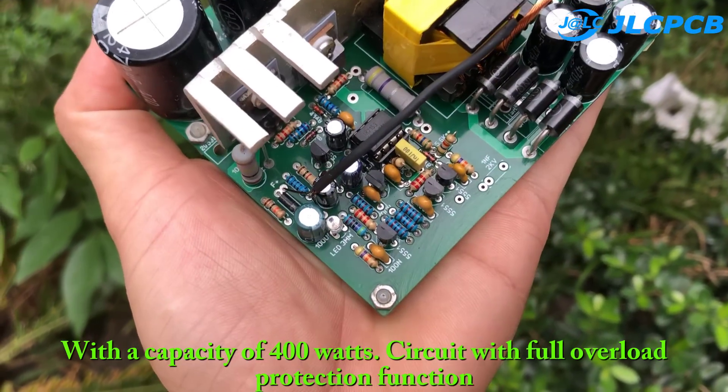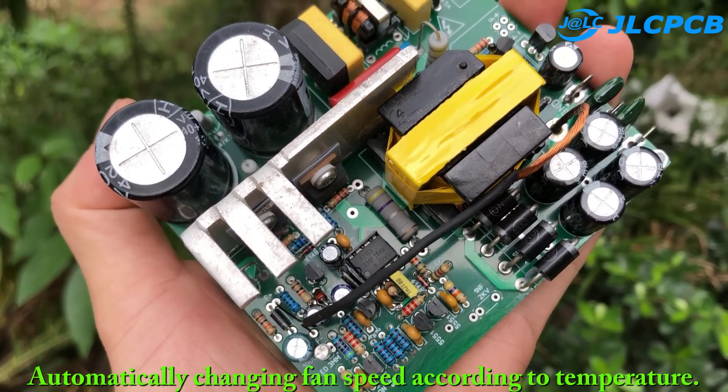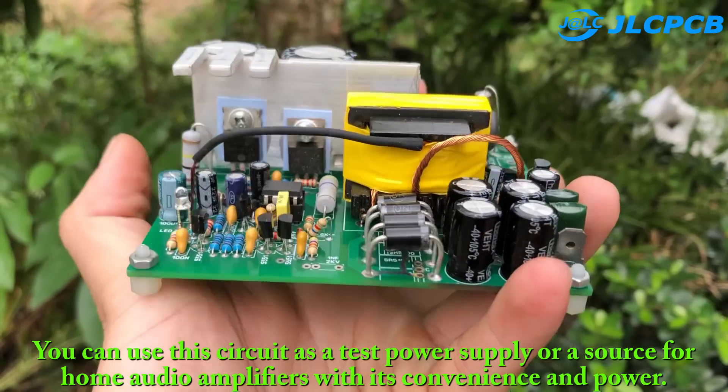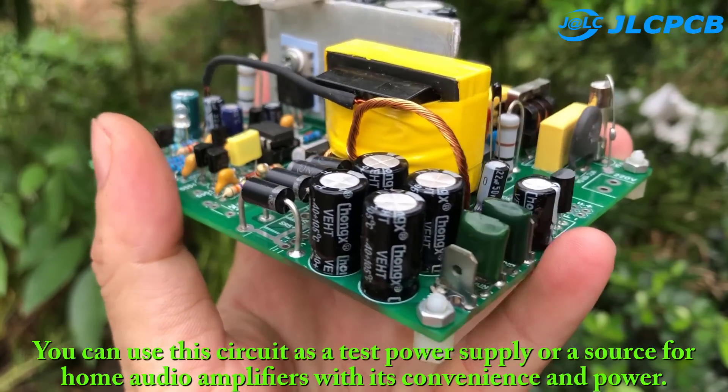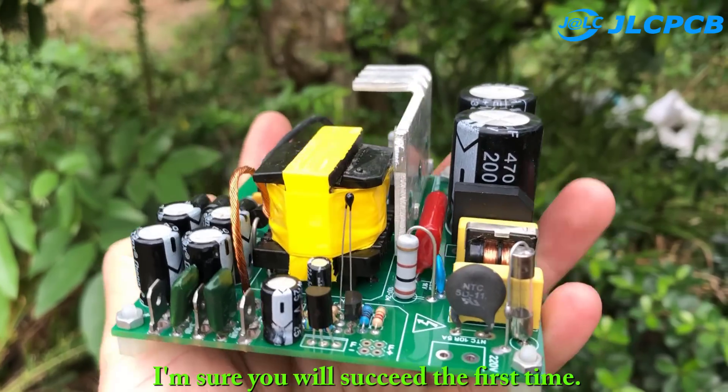The circuit includes full overload protection and automatically changes fan speed according to temperature. You can use this circuit as a test power supply or a source for home audio amplifiers, with its convenience and power. I'm sure you will succeed the first time.